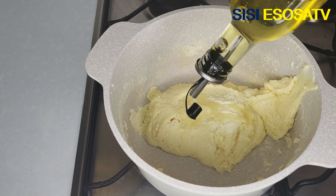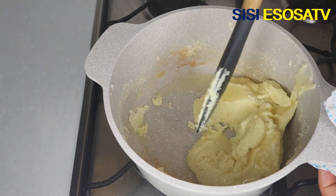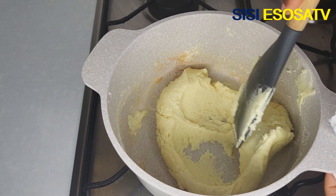Next I'll add one tablespoon of cooking oil. Keep on stirring for about five minutes until the milk becomes golden brown.